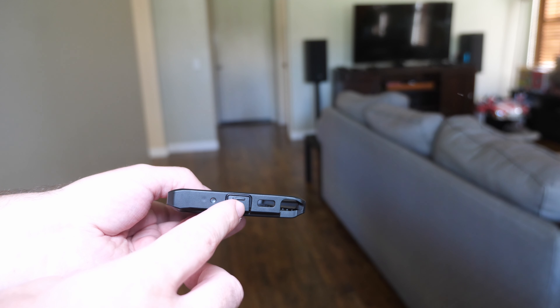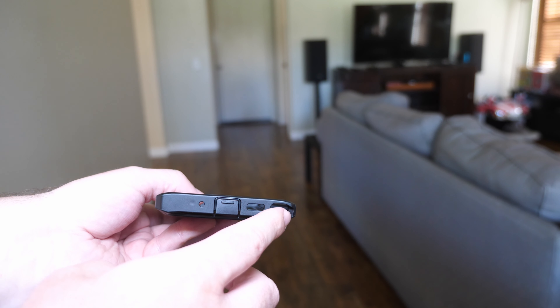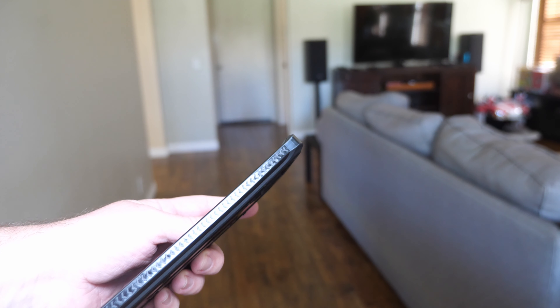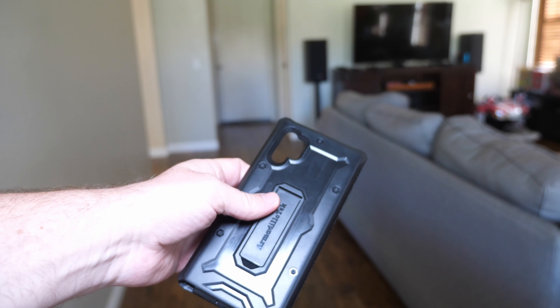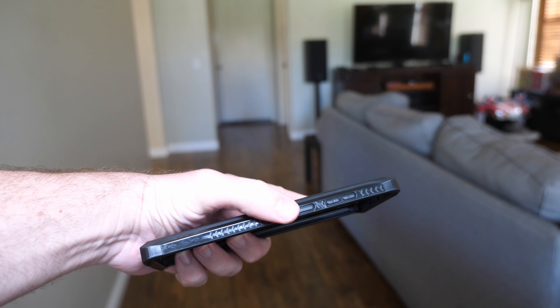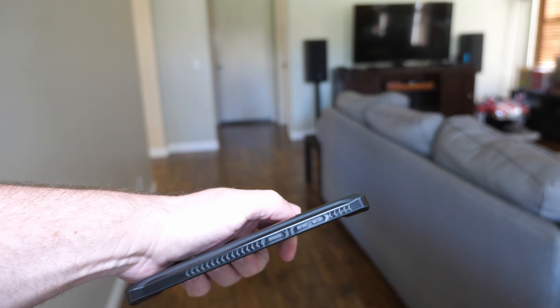Let's run over the case itself. At the bottom — and I think that's the part most people are very interested in — you get your microphone, a USB-C port, a speaker, and then the S Pen slot. That's all you get at the bottom. On the right-hand side of the phone, there are absolutely zero buttons — no power button, no volume button, nothing.